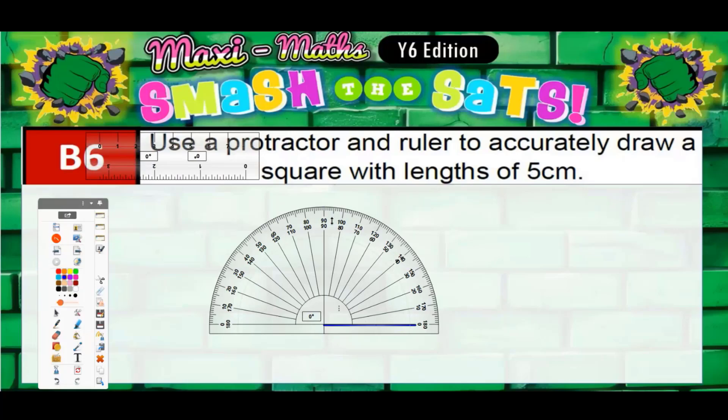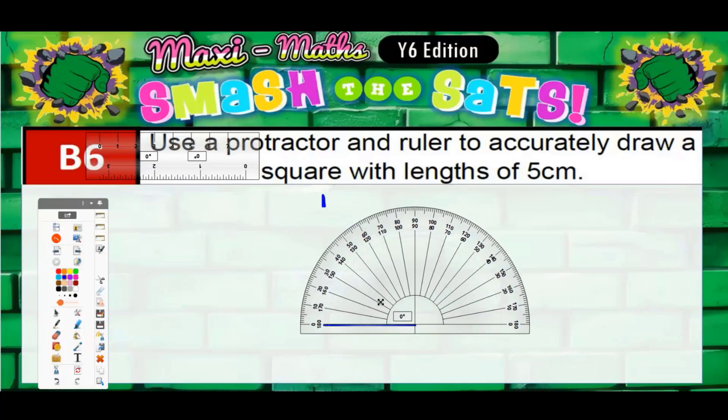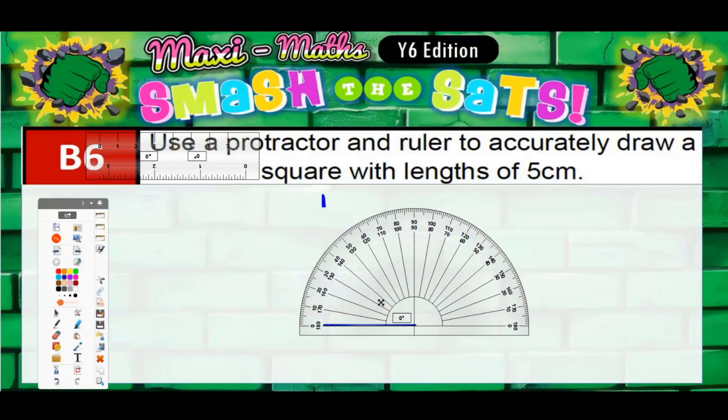...60, 70, 80, 90 — put a little mark at 90 degrees. Then shift the protractor to the other end of the line: zero, 10, 20, 30, 40, 50, 60, 70, 80, 90 degrees — and mark that too.